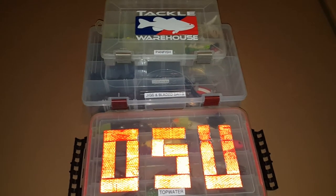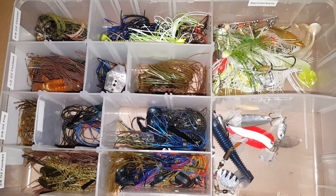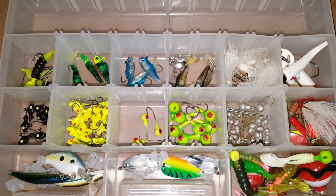Hey everyone, in part 2 of this video I'm going to go over my topwater collection, my jigs and bladed baits, and my panfish collection.